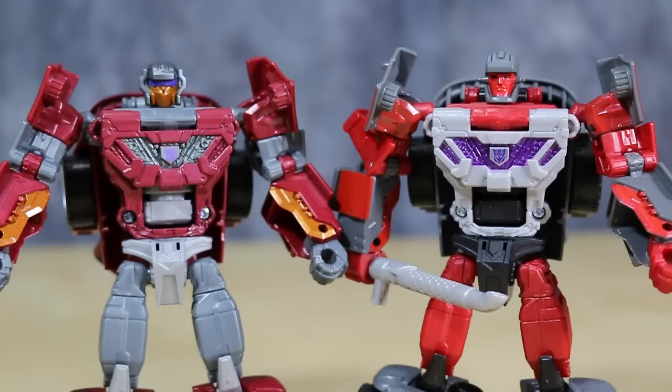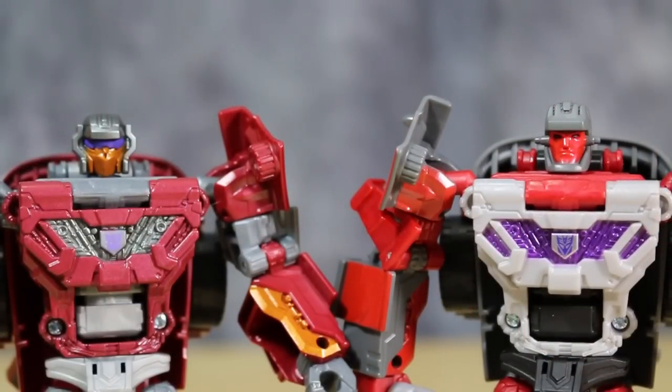Breakneck's head sculpt is also a little bit more muted and a little bit simpler than that of Dead End. You can also see the difference in the head sculpts. I like Dead End's head sculpt better than Breakneck's, but that's just a personal taste.